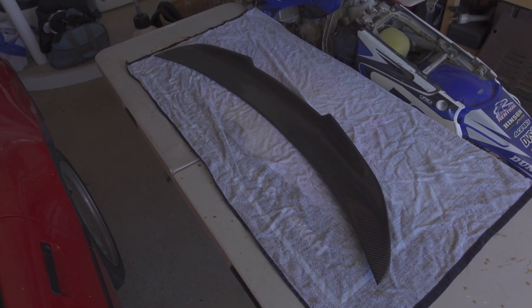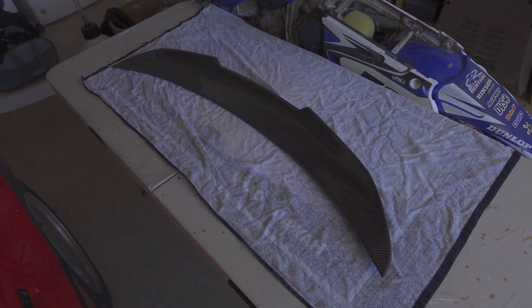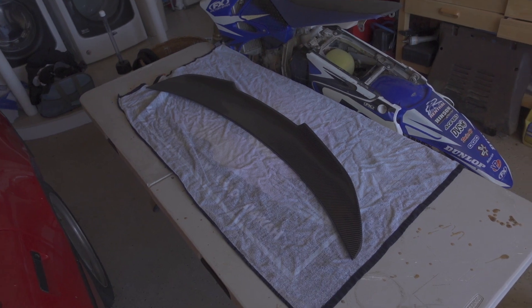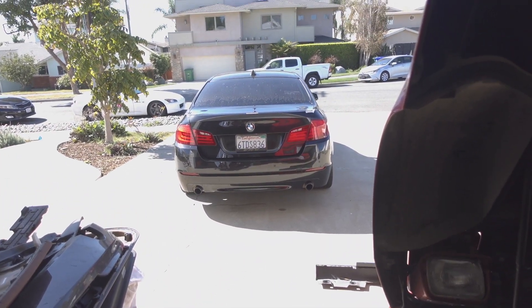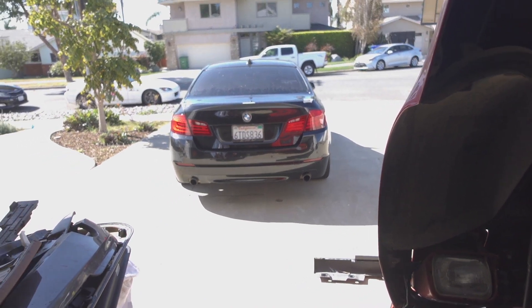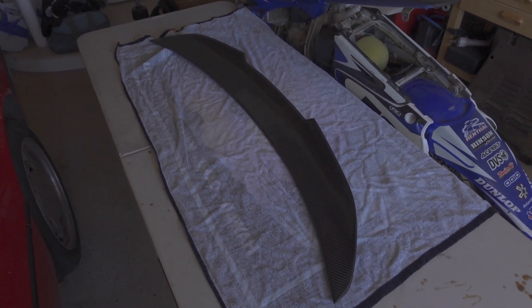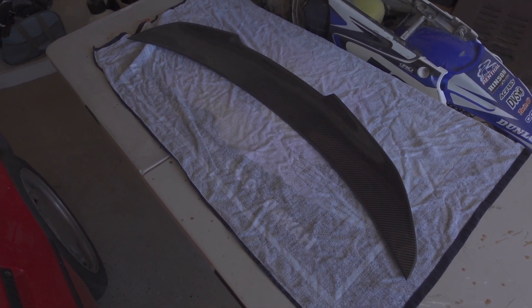Now that the side skirts are done, we can move on to the second mod: a carbon fiber M4 style high kick spoiler. I'm really stoked on this — I've always wanted one on one of my cars. I know these F10s can look pretty aggressive once you get the quad exhaust, a wing, and a carbon fiber diffuser. I've already gone ahead and cleaned it up, so we're going to go ahead and just toss it on the car.